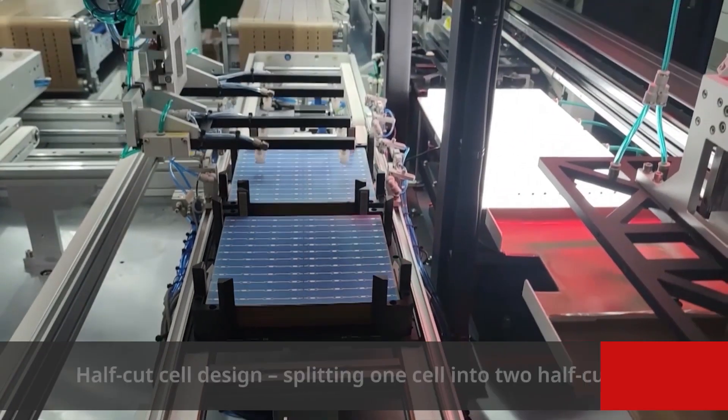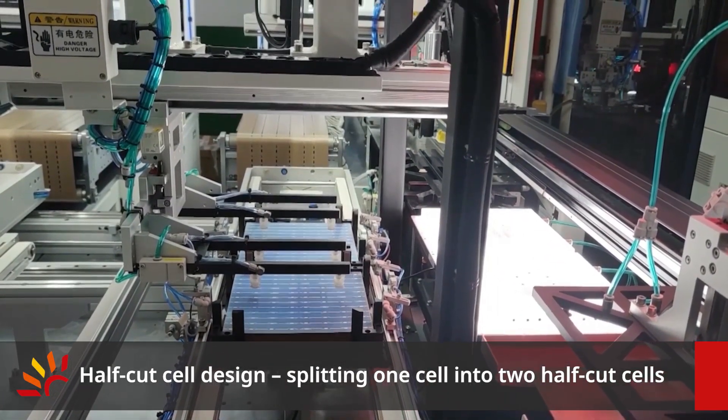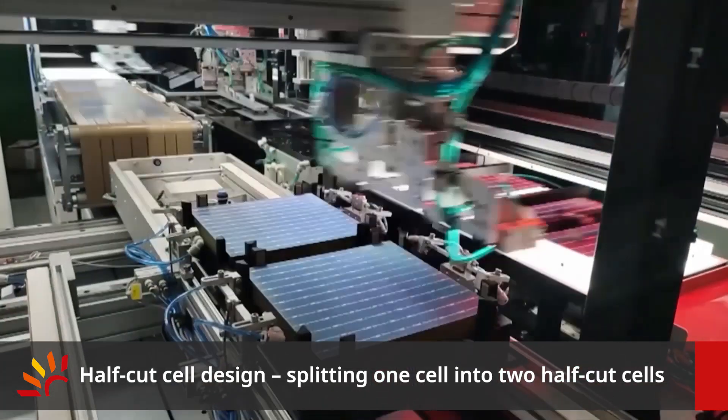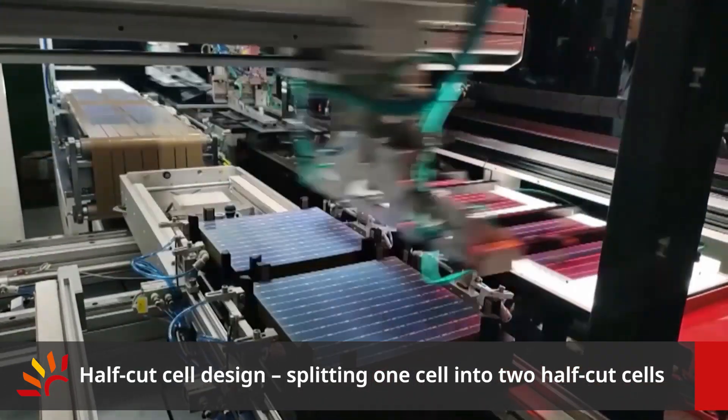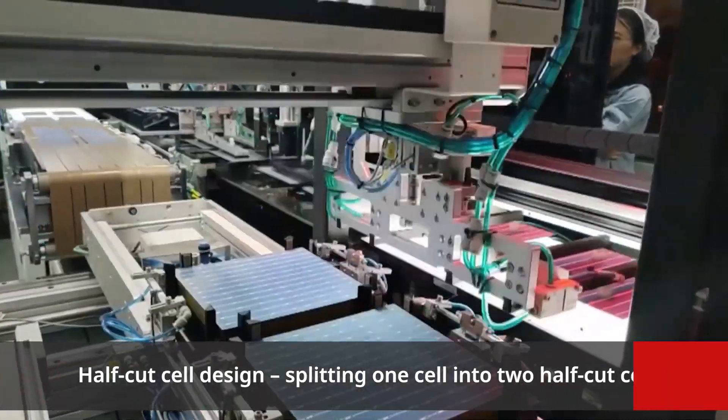The CSI 210 product uses a half-cut cell design. Therefore, the first step is to split a complete cell into two. Instead of conventional cutting, we use a damage-free method with thermal stress to separate the two halves.